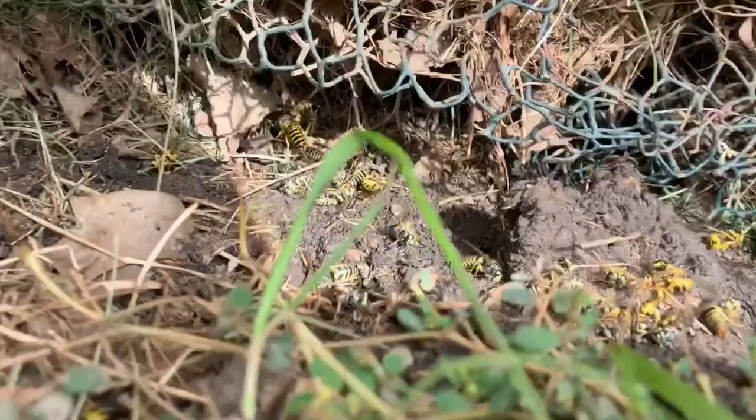Okay, so — you can see some dead bees here. We've got a ground wasp nest down in here. It's like under this part of the house, and it seems like it's going to be a rather difficult one to get to.